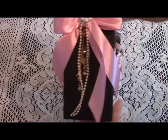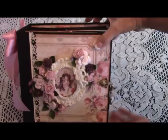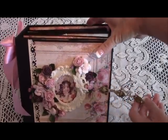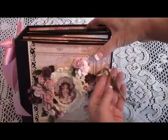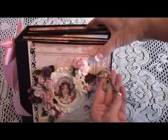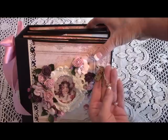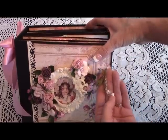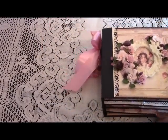With the closure — a hook-and-eye type — when it comes undone you can see a key and a lock embellishment with the same pretty pearl beads on there. Let me go ahead and open up the book and make sure I'm in frame.